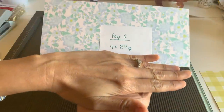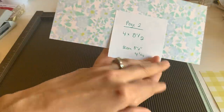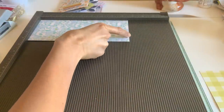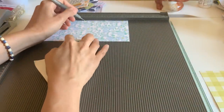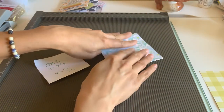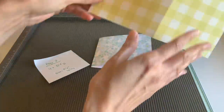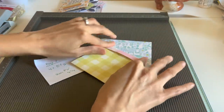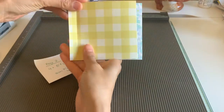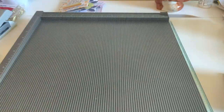Page two is simply a four by eight and a half sheet of paper and you're literally just going to fold it in half, or you can score it at four and a quarter at the eight and a half inch score line. So I'm going to go ahead and do mine because I want it to look clean. Four and a quarter — that's just simply in half. So here's going to be the first page and the second page. Now let's do the third page and then we'll assemble it.